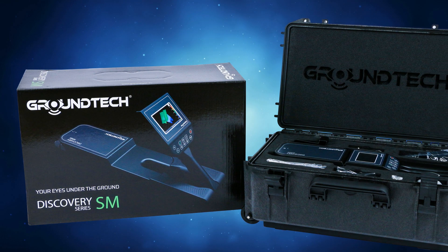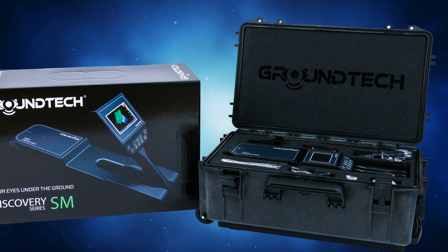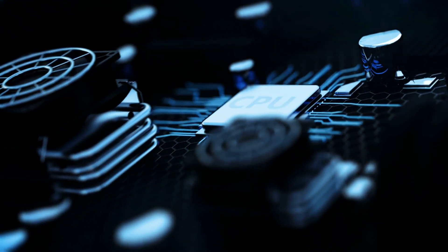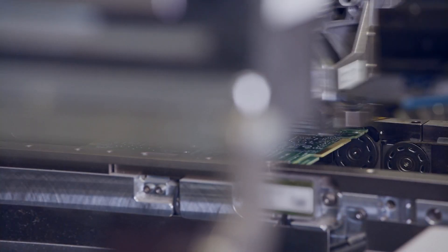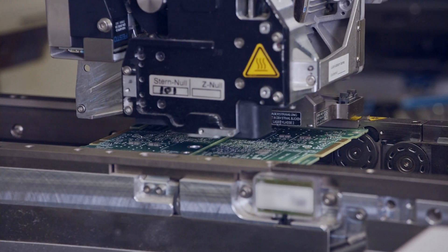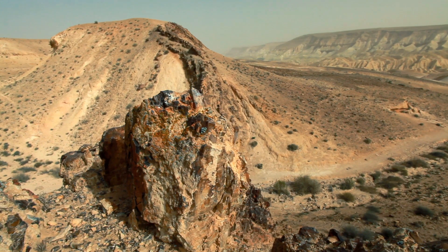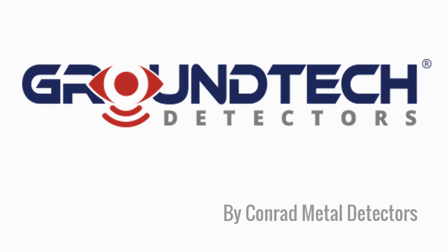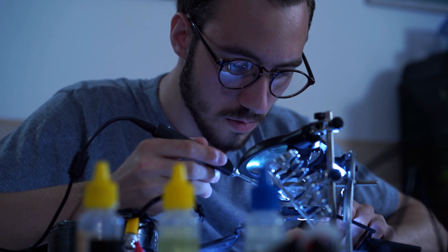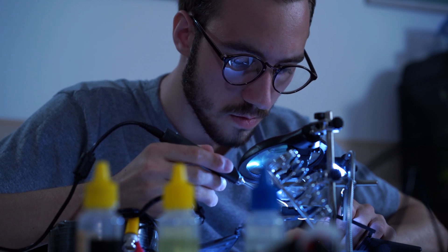Unlike traditional pulse induction, VLF, or magnetometer-based devices, the GroundTech Discovery uses UND2 sensible sensors and embedded system technologies. Their technology is unique and different from other products on the market today. These units are true ground scanning detectors that allow you to identify anomalies under the ground and carry out detailed 3D analyses. The GroundTech brand is produced by Conrad Metal Detectors. From its founding in 2001, their team of leading researchers and engineers have been committed to solving problems across a wide range of industries.